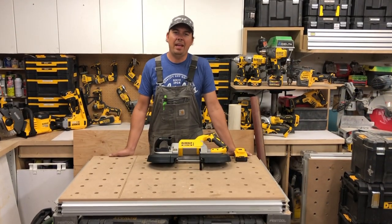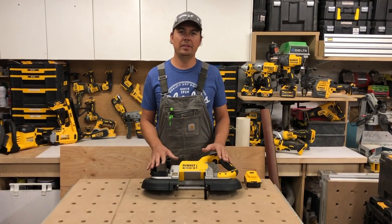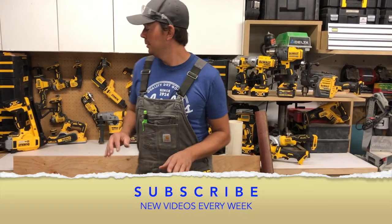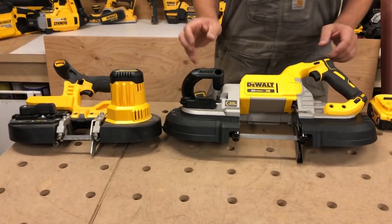Hey guys, Brad here, and today we're taking a look at a five-inch cordless bandsaw. I love these tools — I think they're amazing. I have the smaller one hanging up right here; I've had that one for a real long time, so you can kind of see the difference.